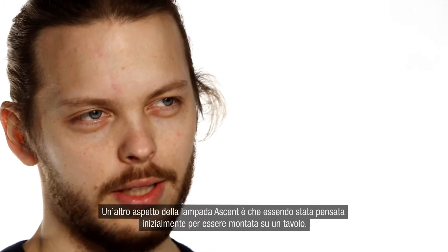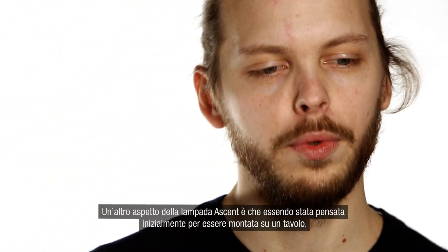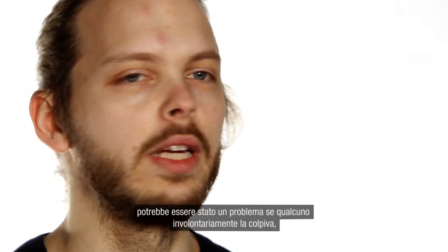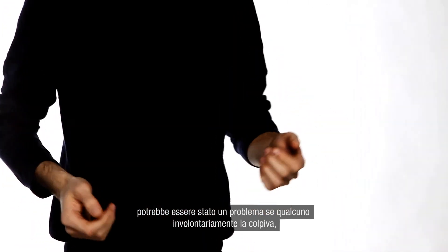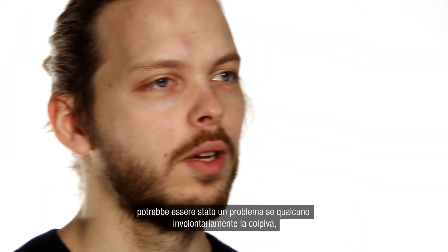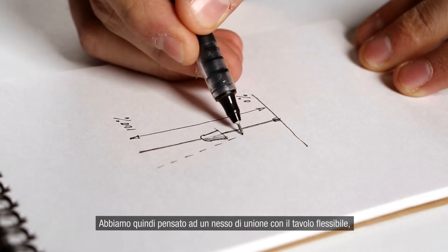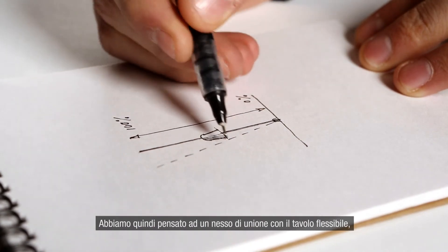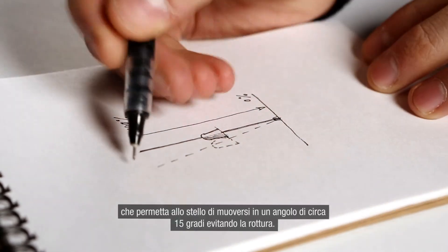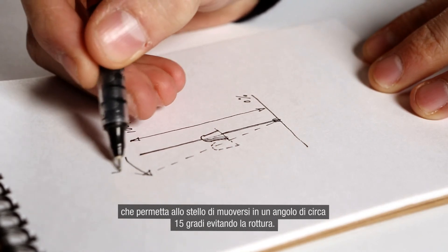Another aspect of the Ascent light was that since it was supposed to be mounted on the table, what happens in a restaurant or library if people walk into it? It's very fragile in that position. So what we did was incorporate a flexible table mount. If you go into it, the whole stem will actually move and tilt around 15 degrees, preventing it from breaking.